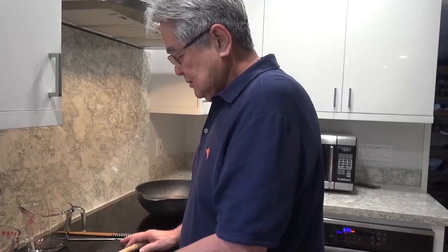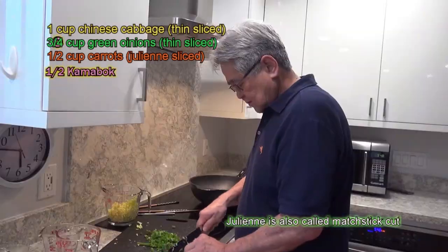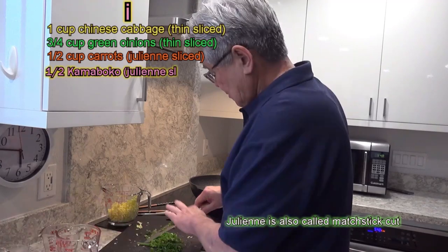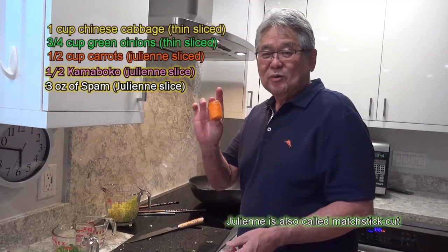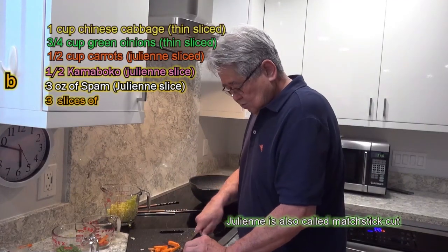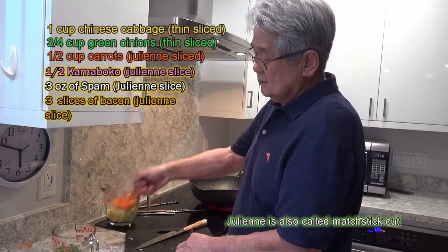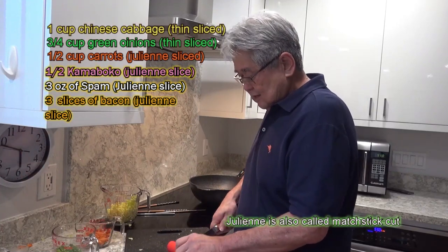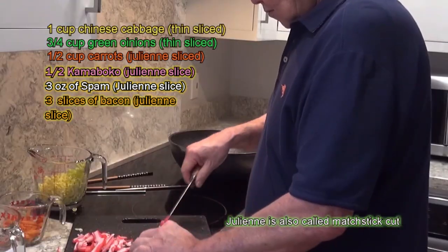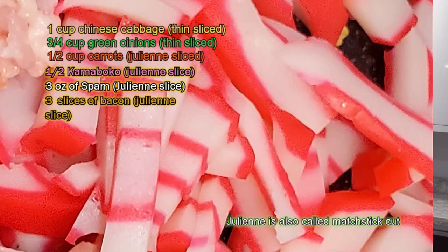Now I'm going to prepare my vegetables. I went into my refrigerator to see what I got. I got some green onions — about three-quarter cup. I had a small piece of carrot and I'm going to cut it up into matchstick-size pieces, just a little less than half a cup. Then I had some kamaboko in the fridge from Amano, a locally made kamaboko. This is going to be nice for the color also.